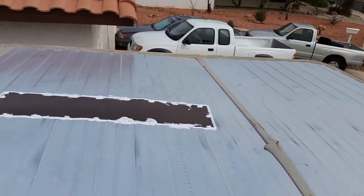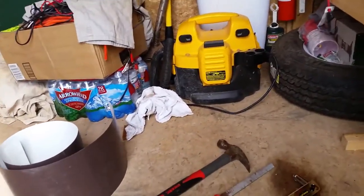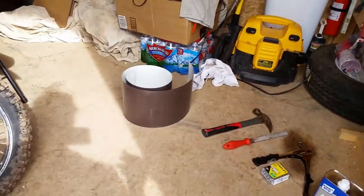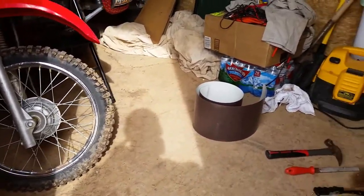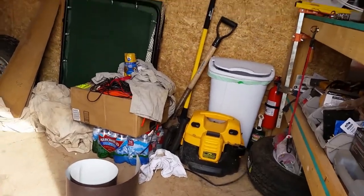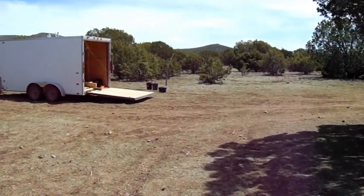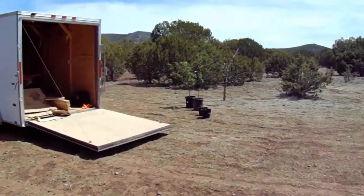Apparently once Eternabond bonds to metal it's almost impossible to get off. Right now the patch area is waterproof — or at least water resistant. I'll finish it off with Eternabond and that should be it, nothing more to do with it ever again. I'll catch up with you when I finish the Eternabond and let you take a look. It's been about six or seven weeks since I first noticed the crack in the roof on my cargo trailer.